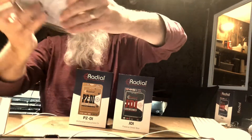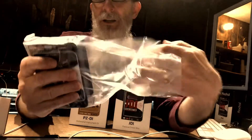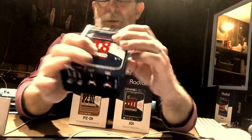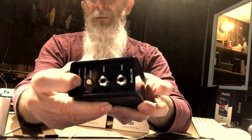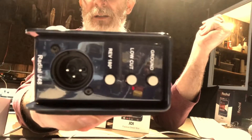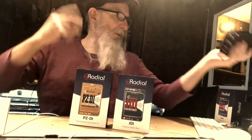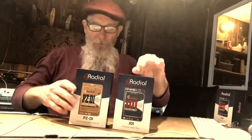Ladies and gentlemen, the reason we've all gathered here today — the J48. Just like every other Radial thing I've ever purchased, I'm not going to talk like I know a bunch about this, but I do have some experience. They talk about the build quality and all that — the weight of it is incredible, and the switches, you can just tell when they're in and out. I'm not going to go into the technical details; I'll let you see both ends of it. So that's the J48 taken care of.